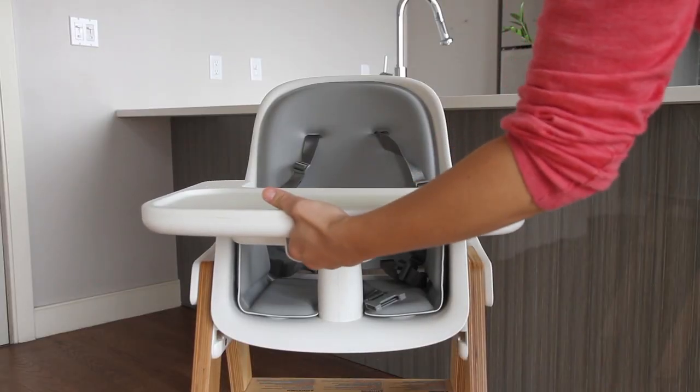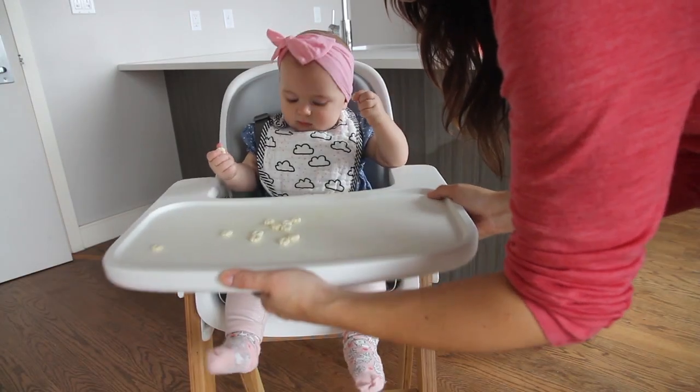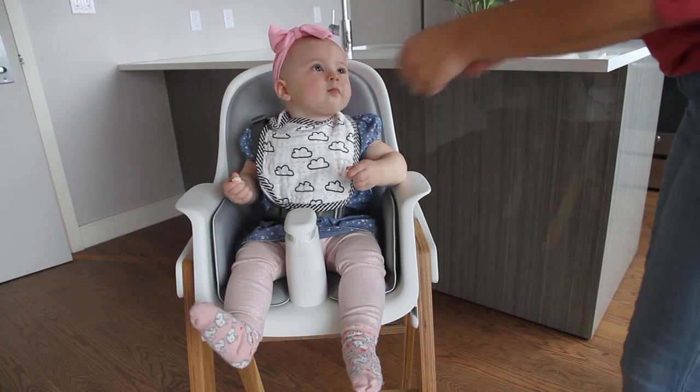Some features: you can adjust the tray with just one hand and it also can lay flat on a surface. So if you're removing the tray and there's food or liquid on it, it won't spill when you put it on the counter.